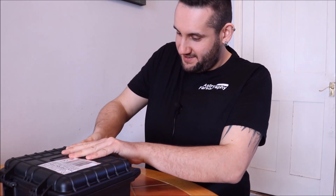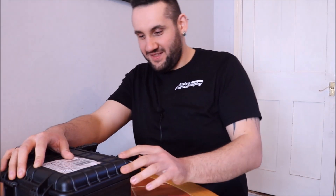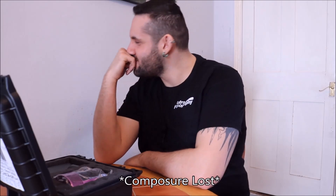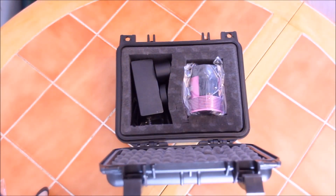How do I get into this? Those are tight. So excited.